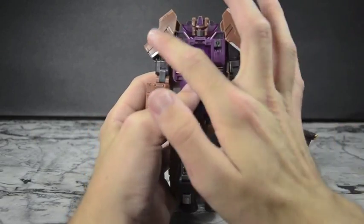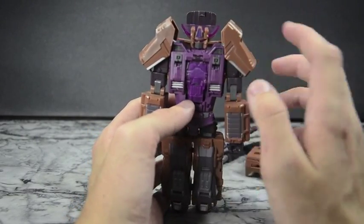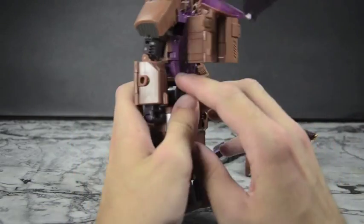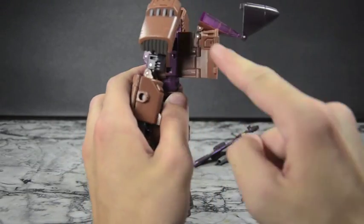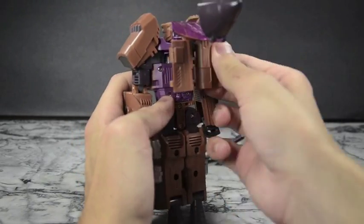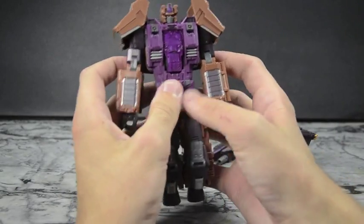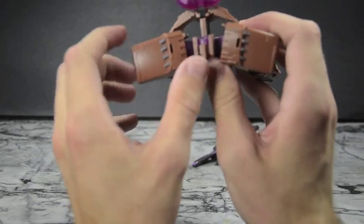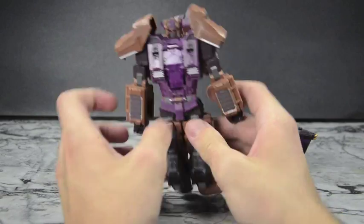Flip-out fists — we've seen them a million times, it is what it is. Now we've got some cool shoulder armor. I do like how the front of the space shuttle became the shoulder armor — that's actually a really nice touch. Take these panel pieces, they kind of look like doors, fold them in, and you don't see them from the front for the most part if you can get things in the proper orientation.